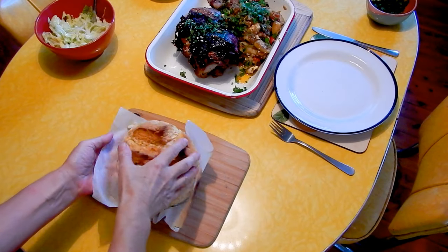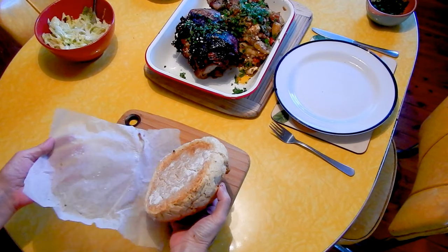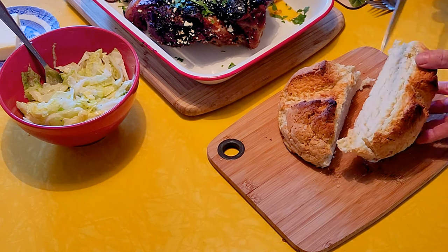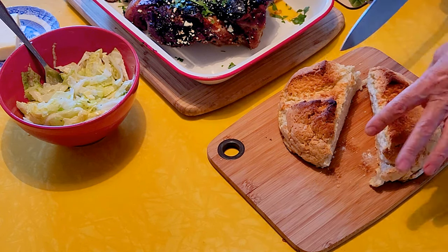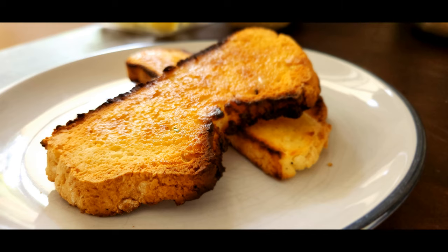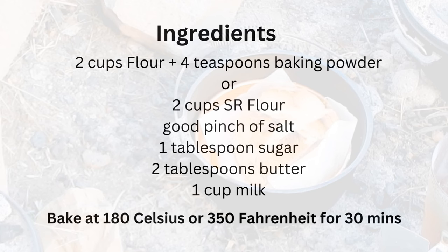It is delicious fresh out of the pot, warm with butter. However, I find it is also equally delicious toasted the next day. And between you and me, this loaf was gluten-free, just using regular gluten-free flour — I can only imagine how good it would taste with whole wheat flour.